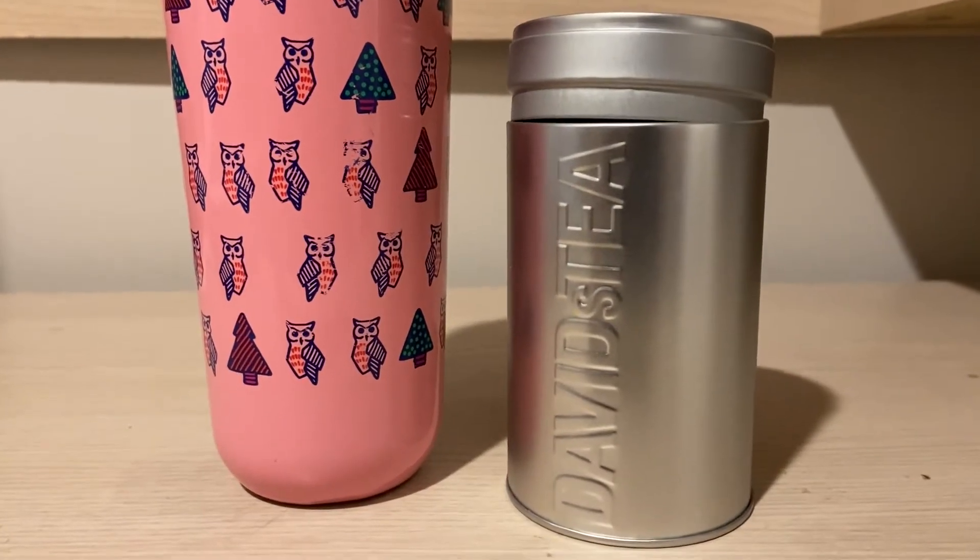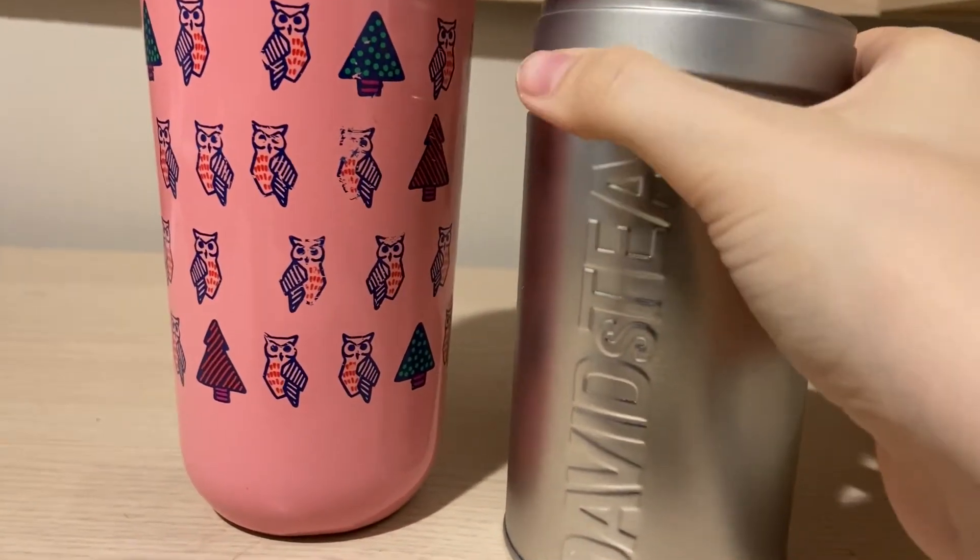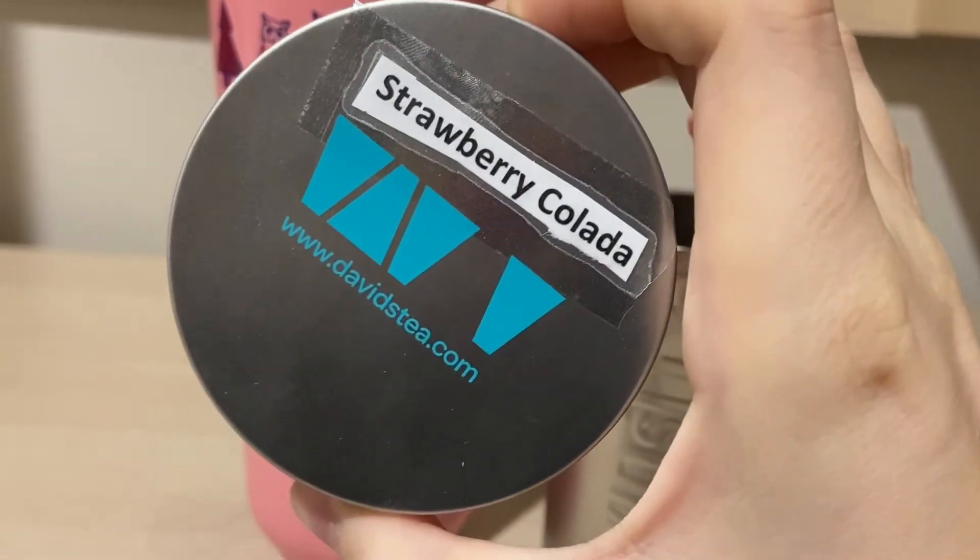Hey everyone, I'm back with another review. So today we're going to be reviewing David's Tea's Strawberry Colada.